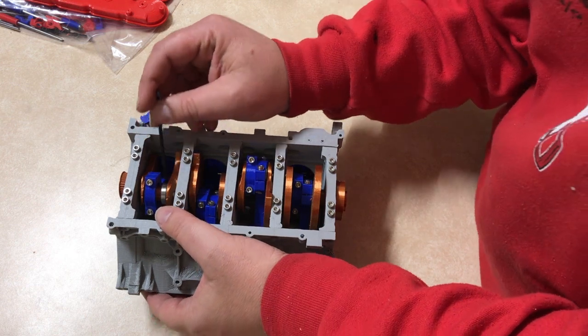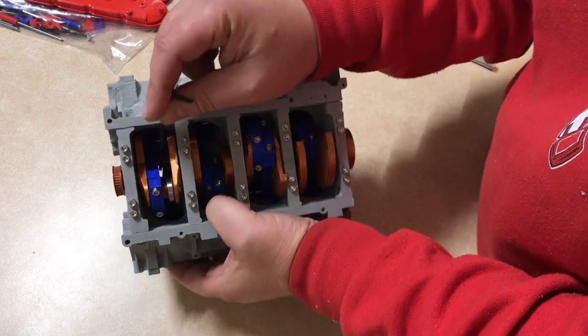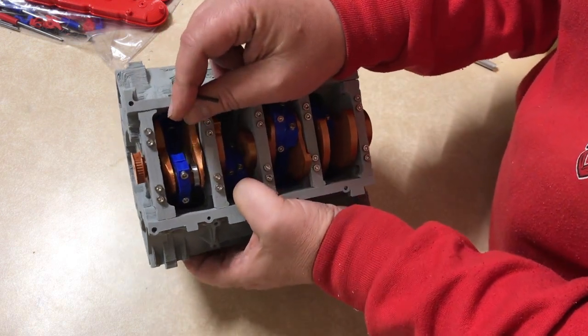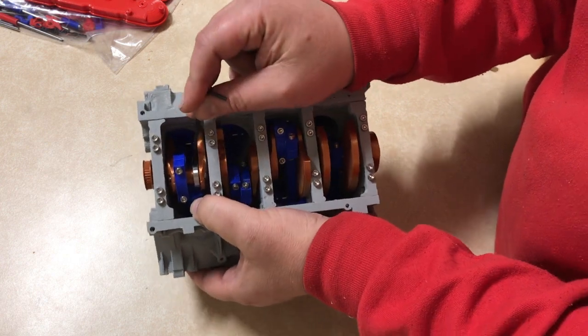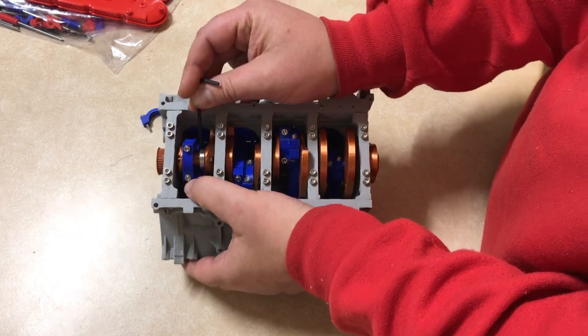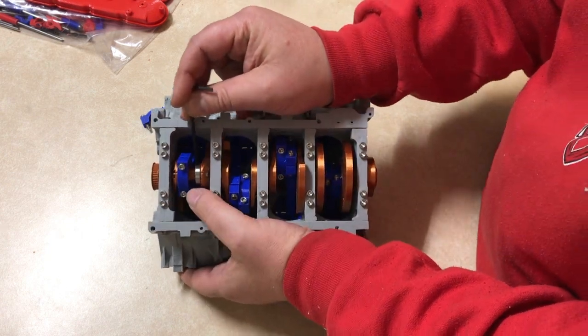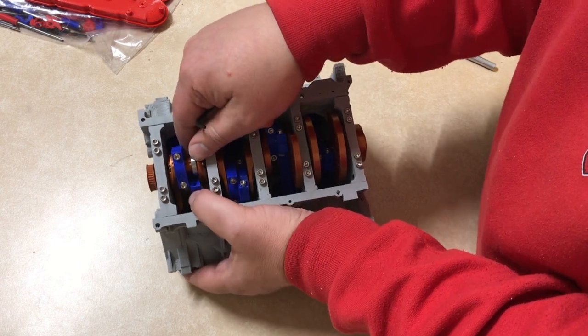Here I am putting in one of the pistons. All the moving parts are mainly printed in copper PLA, but I did print the pistons and connecting rods in blue. I did the intakes with blue intake valves and the exhaust valves in red.